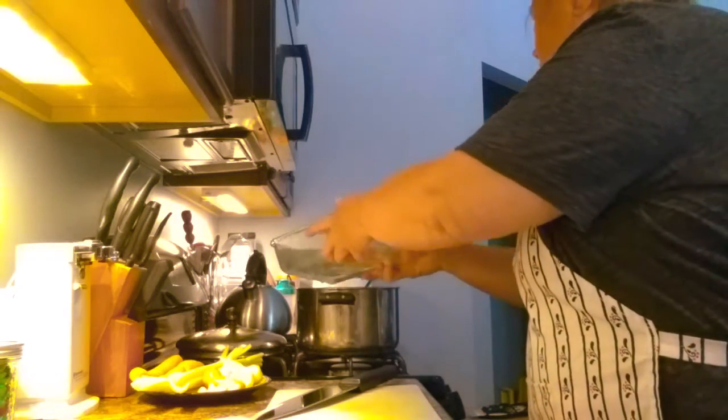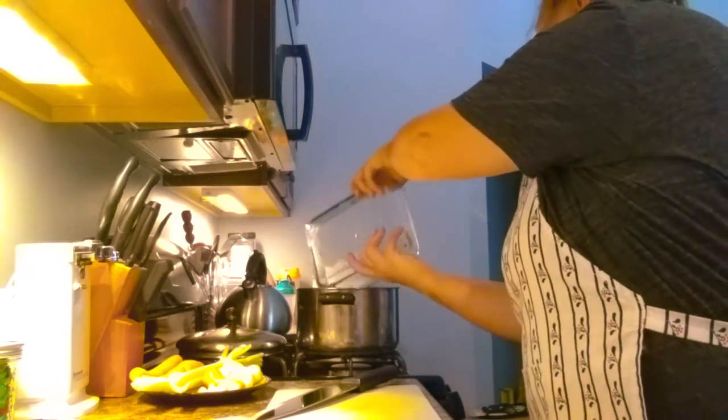If you want it vegetarian, just add seasoning or a vegetable broth paste. You're going to need about four to six cups of water. The lentils absorb a lot of water, so you want to make sure you have plenty of water in your pot with your lentils.